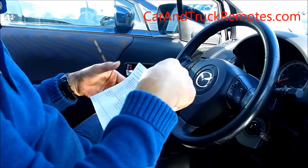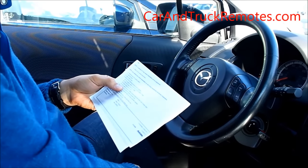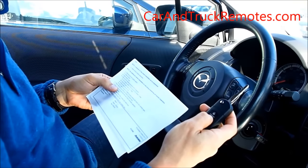Lock cycle — lock and unlock. Then press the unlock button on each remote twice.